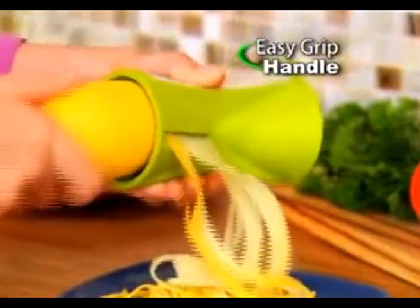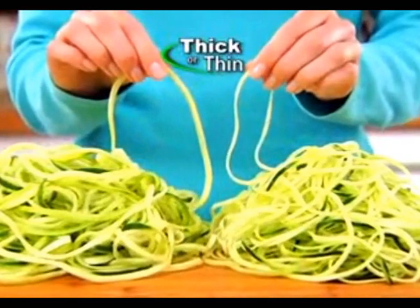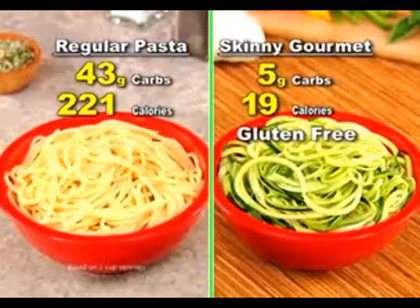Skinny Gourmet's easy grip handle and double-sided design make perfect pasta, thick or thin. The best part: each serving has only 5 grams of carbs, 19 calories, and is gluten-free. Amazing.